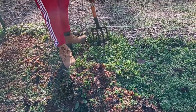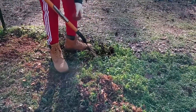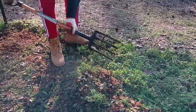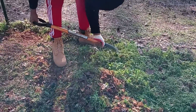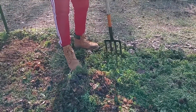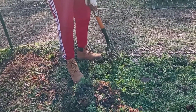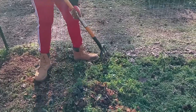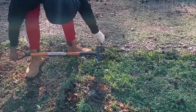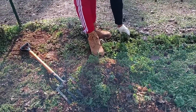Weeds are like parasites, guys. If you don't remove them, they'll take over your whole garden and it makes it harder to distinguish them from your crops.